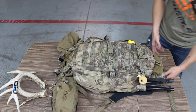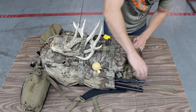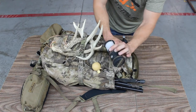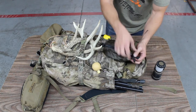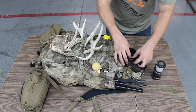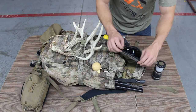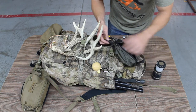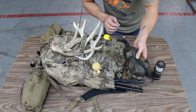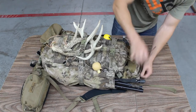Up top there's a top pouch where I keep my Streamlight lantern, as well as a small cargo pullout. In there I've got GoPro batteries, a charger, a wired mic, cords and cables for the GoPro, and extra SD cards — everything like that goes in there.